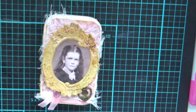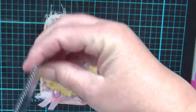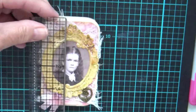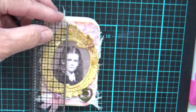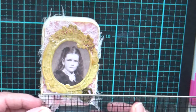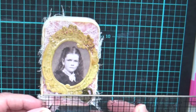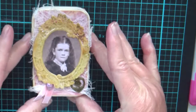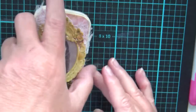I'll just give you the measurements of the little tin — it's roughly three and three quarters by just over two and a quarter.